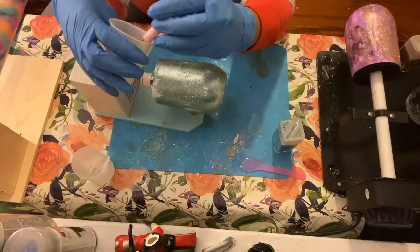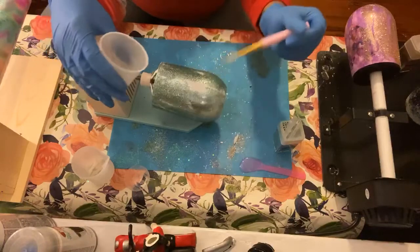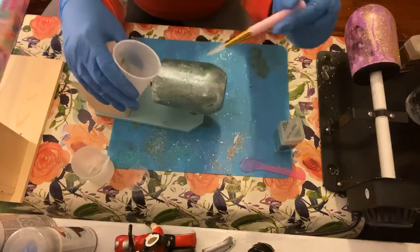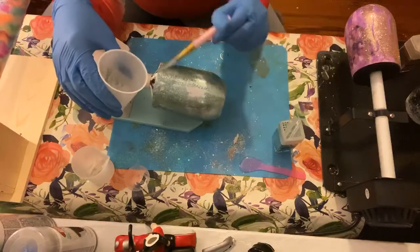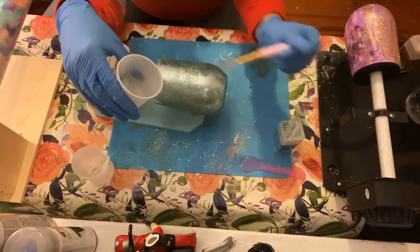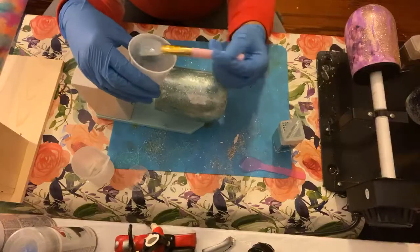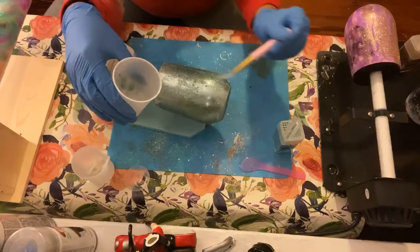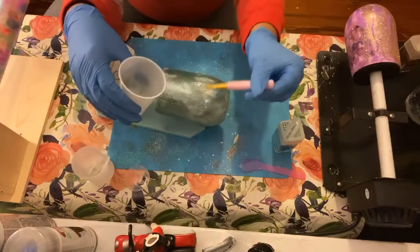There's no wrong or right way to epoxy a tumbler. Some people say start at the top, some people say start at the bottom. Honestly, as long as you cover the whole tumbler, is there really a right or wrong way? If I had it my way I'd just sit here quietly and do this, but I have to keep you guys entertained.